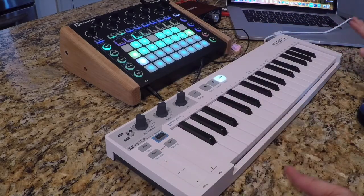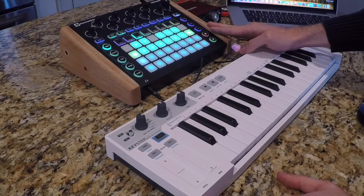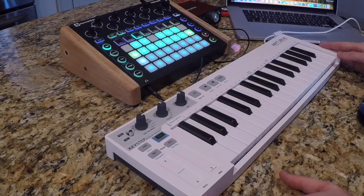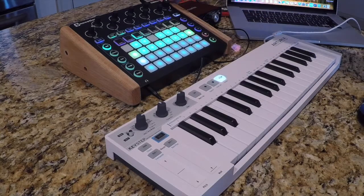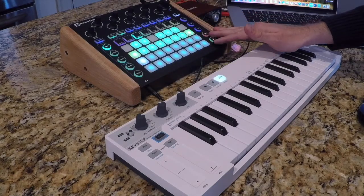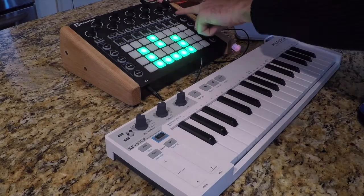In order to set it up so that the Novation Circuit is the brain and the clock, there are a couple things you'll want to do. First, it's a good idea to have the correct setting lights on for MIDI in and out on the Novation Circuit. I'm going to turn off the circuit and show you guys what I'm talking about.